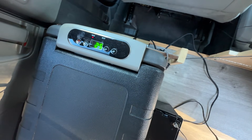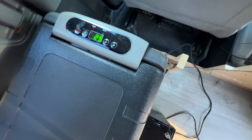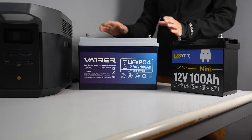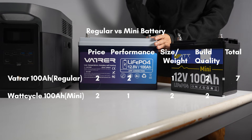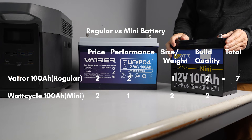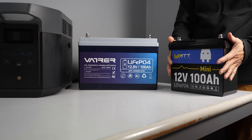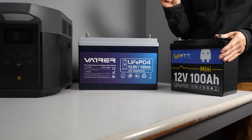If you are interested in the products and tools used in this test, I have included product links in the description. Here's the final score: the regular battery has higher capacity and better performance, earning a total of 7 points. The WattCycle mini has slightly less capacity, but due to its compact size, it also earns a total of 7 points — a tie.